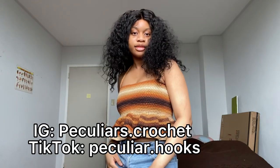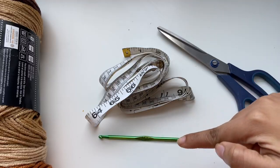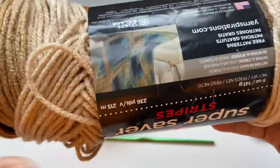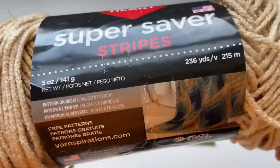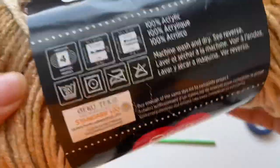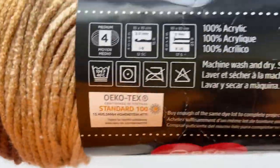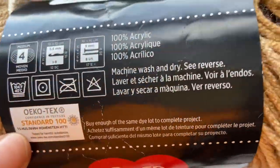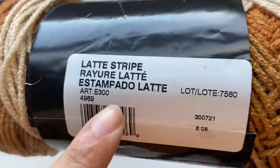Now grab your crochet hook and your yarn and let's get to crocheting. In today's video I'm going to be using a pair of scissors, a tape measure, a 4mm crochet hook, and a weight 4 yarn. The brand I'll be using today is the Red Heart Super Saver and it is a weight 4 yarn. It recommends a 5.5mm crochet hook but I'm using a 4mm, and it is 100% acrylic in the color latte stripes.